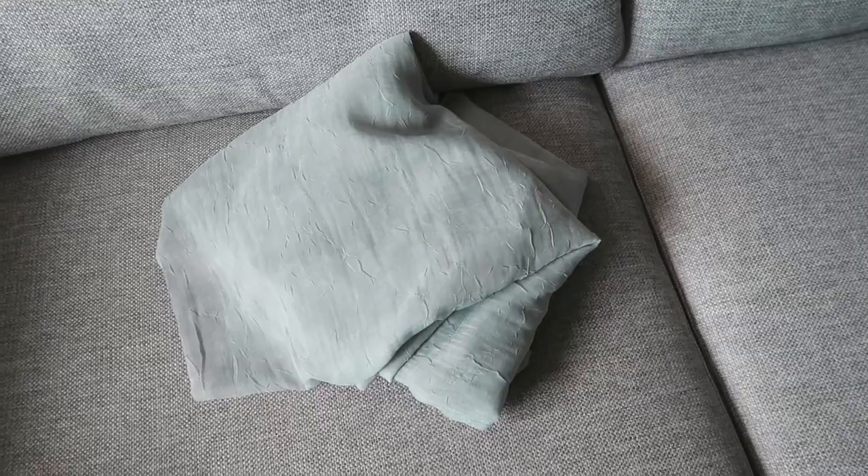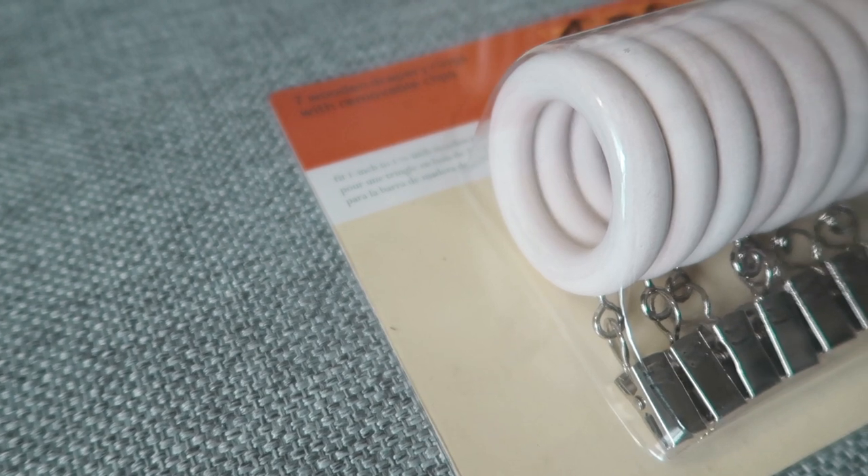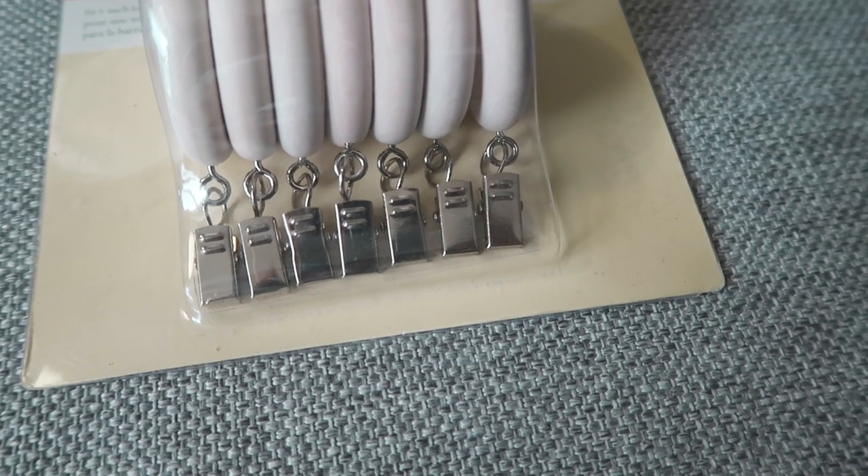Let us make these curtains. I have here the fabric that I bought. If you don't have fabric you can also use a spare bed sheet or extra fabric you have lying around. Mine is really sheer — it's this dusty teal color. The key to a no-sew is you need curtain clips. I picked up these curtain clips from the fabric store — these ones are a light wood texture, nice and grippy. I got two sets of these.